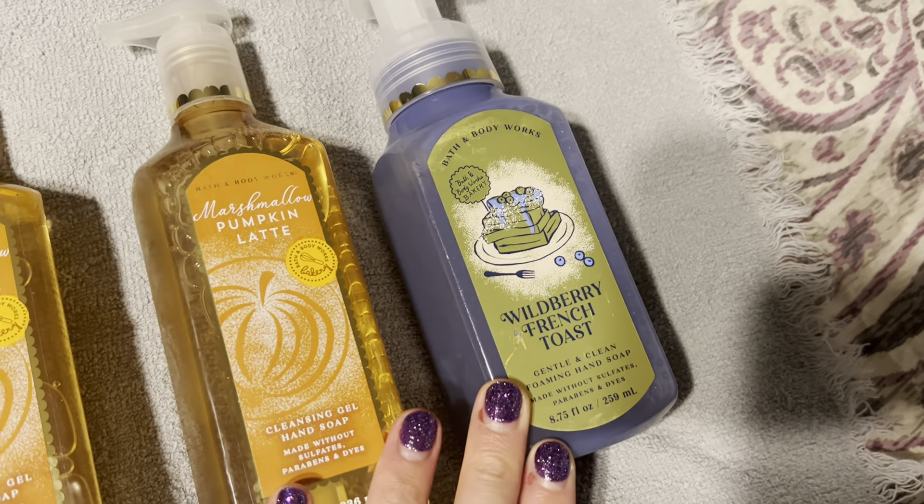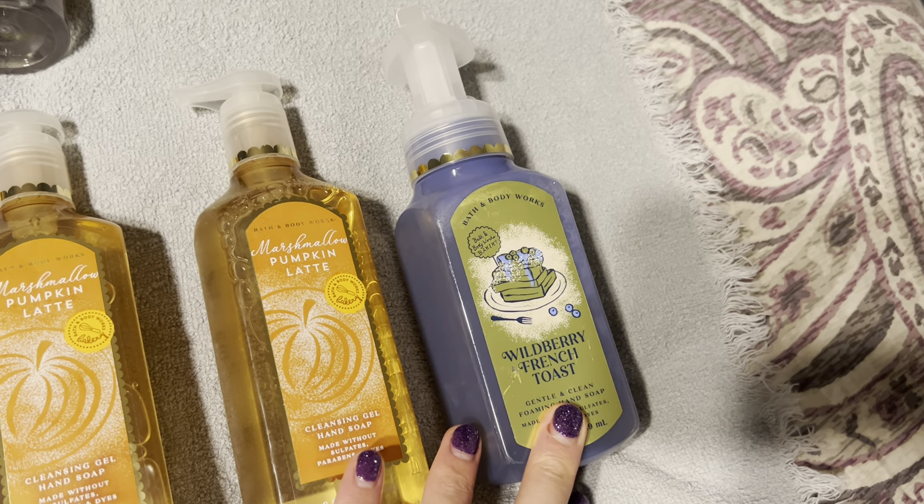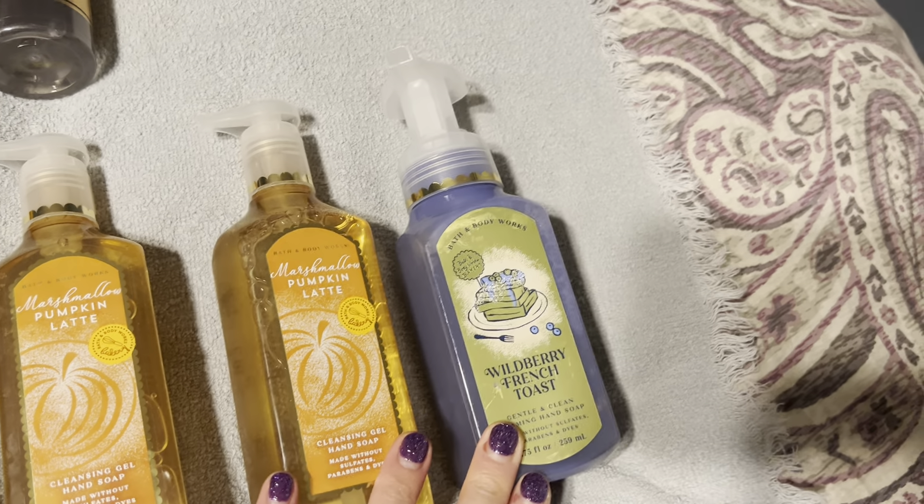I also got a backup of my Wildberry French Toast. I love this hand soap so much, and the pocket back version I've been using too — love it.